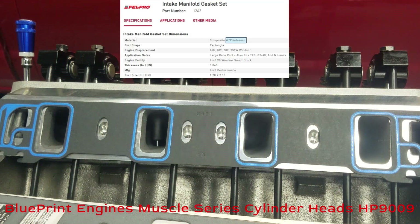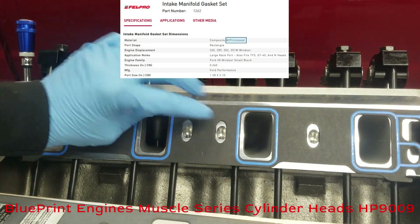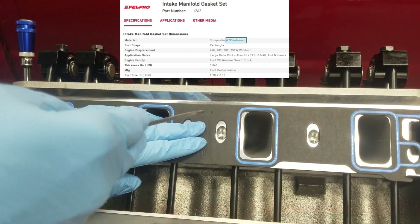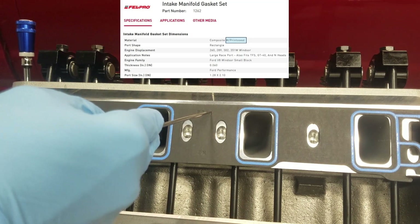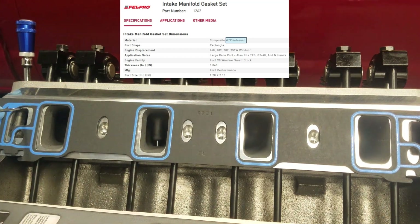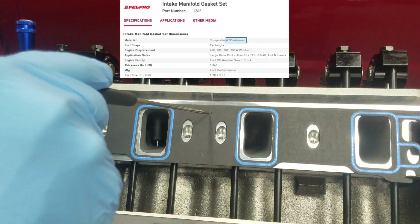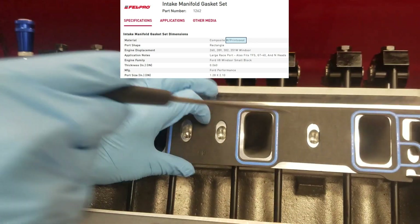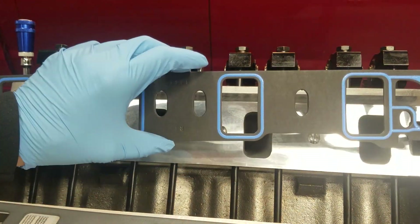Starting with the popular Felpro 1262 print-o-seal. You can see I've hooked it underneath here on the normal head gasket hooks — it's not exactly lined up, but you could get it to line up with a little pressure. You can trim these gaskets. You trim out the old 351 Windsor bolt hole, which a lot of people do on this cylinder head and other aftermarket cylinder heads.